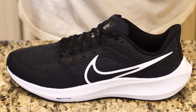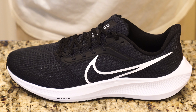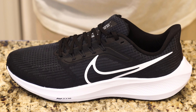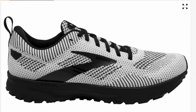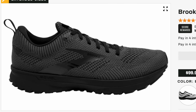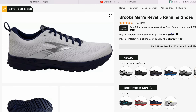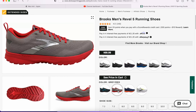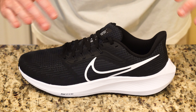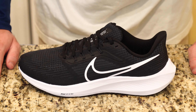But what saves this shoe, what puts it in the price range it's in compared to less expensive Nike shoes, is the design. Not only does it depart from the previous designs of running shoes that used cotton fabric mesh, it uses a nylon mesh upper. It's breathable, it's lightweight, and I think it will be more durable.